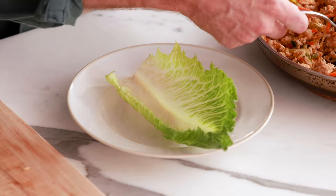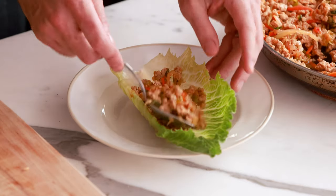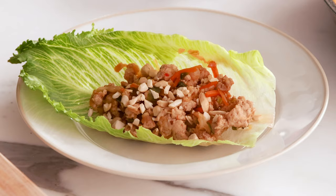Now it's time to assemble the lettuce wraps. Spoon a little of the mixture with the veggies and protein right into the lettuce cup — I'm using romaine, but butter lettuce works great too. Any lettuce cup with a nice bowl shape will work. For garnishes, you could add chopped cilantro, a squeeze of lime, or my favorite — some chopped peanuts right on top. If you love this recipe, check out my healthy recipes playlist.